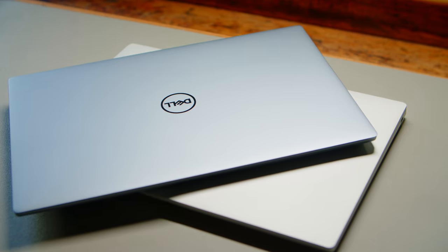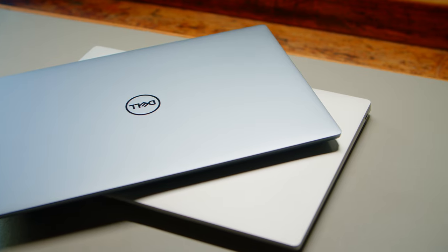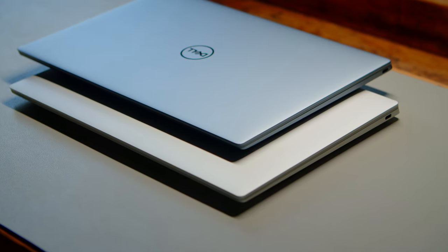Since this is more of an overview video, should you be interested in specific details or selected performance or benchmark results, I linked all of our original reviews in the caption below. While the available colour options differ between the two models, you can hardly tell the two apart when they are closed. The regular XPS is marginally thinner and has a few more rounded edges, which is something you will only notice when you pick them up side by side.